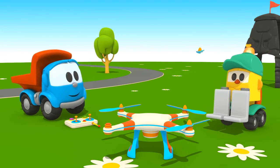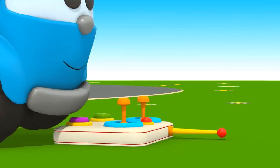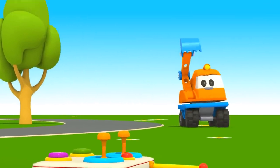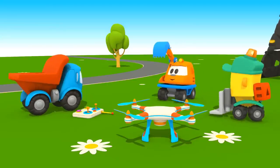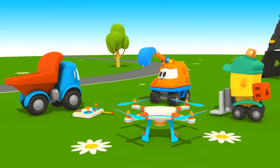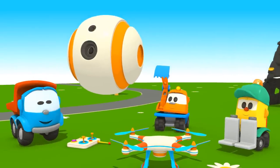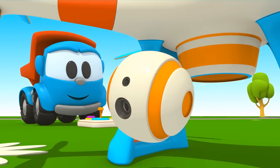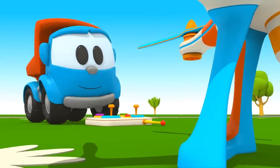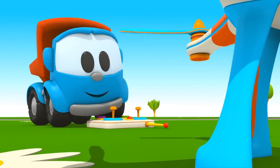Let's attach the rotor to the quadcopter like this. And you, Leo, take the controls and get the quadcopter into the air. Scoop, do you want to play too? Oh, you've brought a camera! We'll attach it to the quadcopter and we'll be able to see what's going on from above.